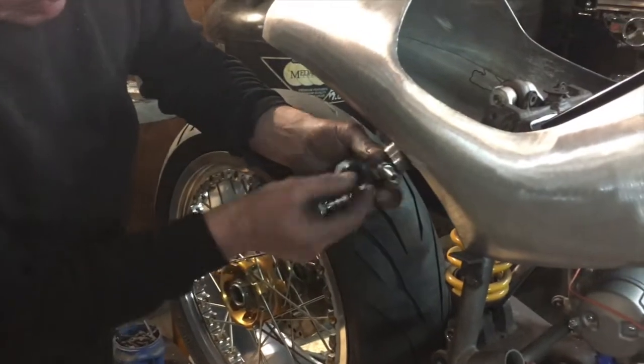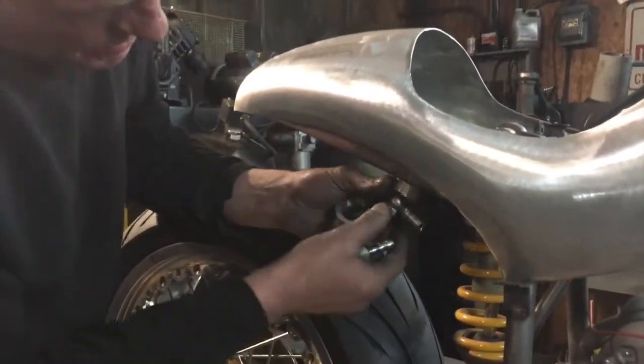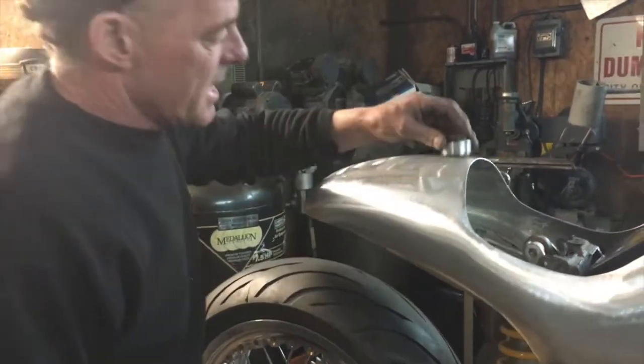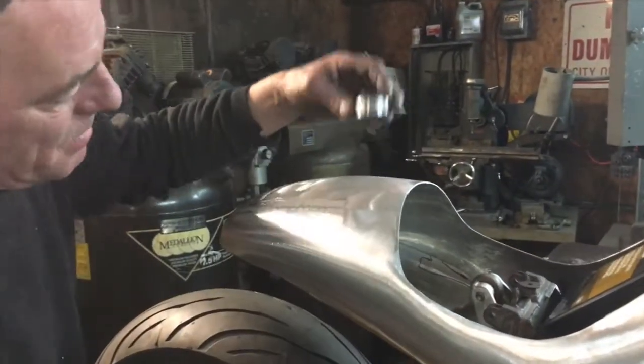I made some nice stainless banjo bolts, gonna run that — that'll be inside there to look flush. It'll look lovely. I kind of like the mechanical look. This is gonna be sunk in the top, my filler.